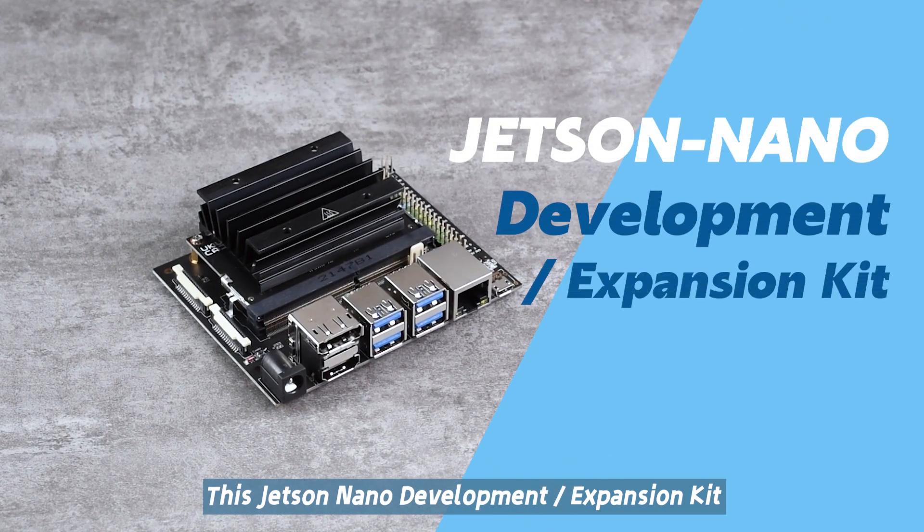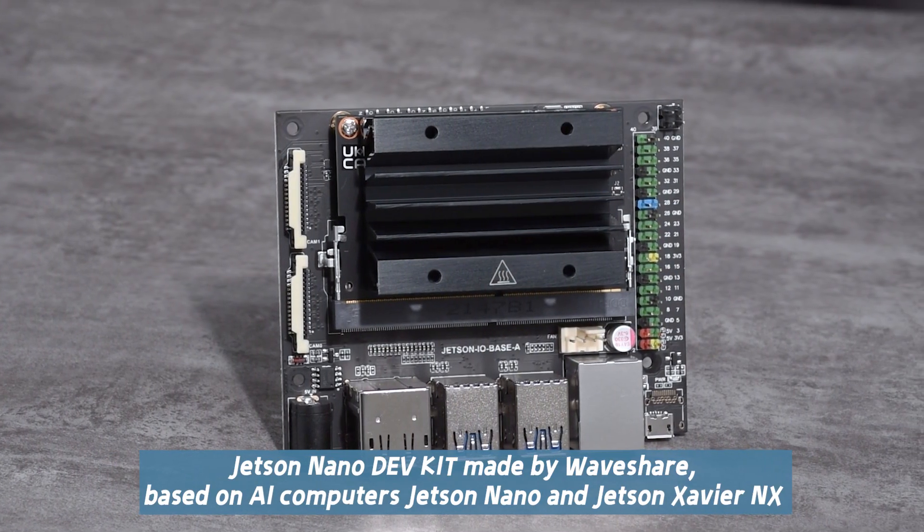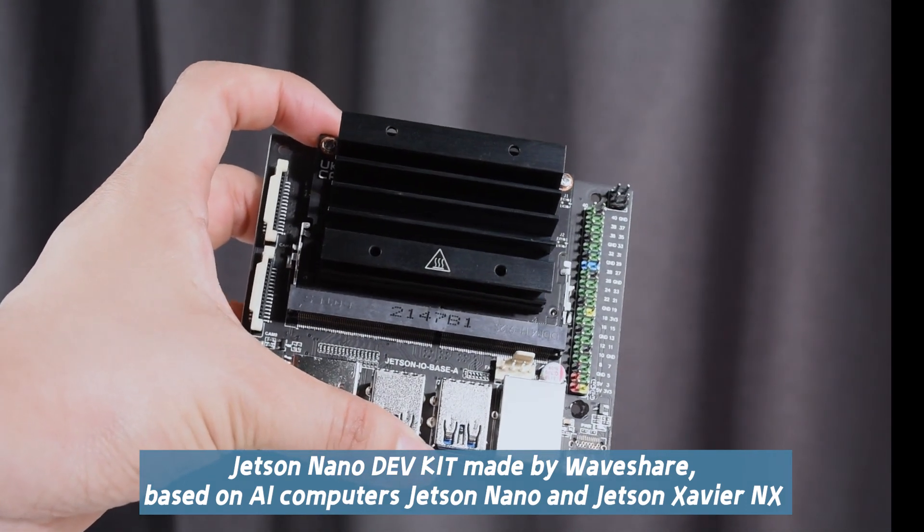This is the Jetson Nano Development Expansion Kit — an alternative solution to the B01 kit. This Jetson Nano Dev Kit, made by Waveshare, is based on AI computers: the Jetson Nano and Jetson Xavier NX.